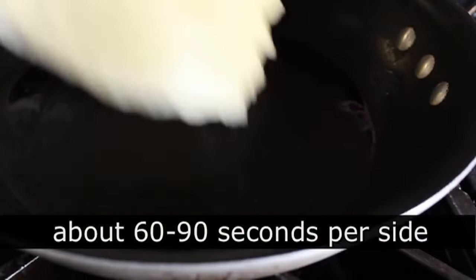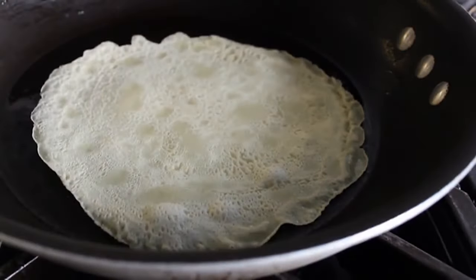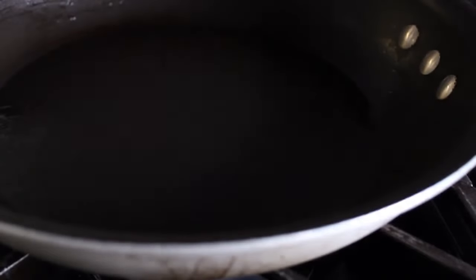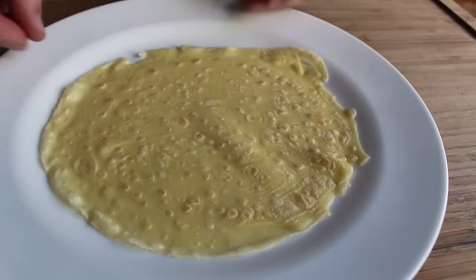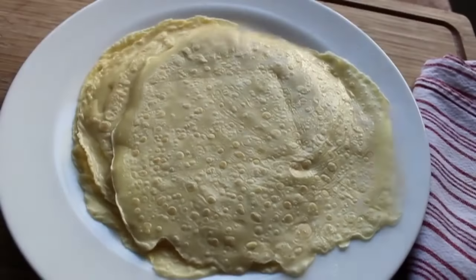Don't obsess over being perfectly round — it doesn't matter at all. On medium-high heat these cook really quick, about a minute to a minute and a half per side. Flip it over — the side you started with will be lighter and smoother, and the second side will have little golden brown dimples, which are very cute. Once done, just pile them up on a plate; they're not going to stick together.